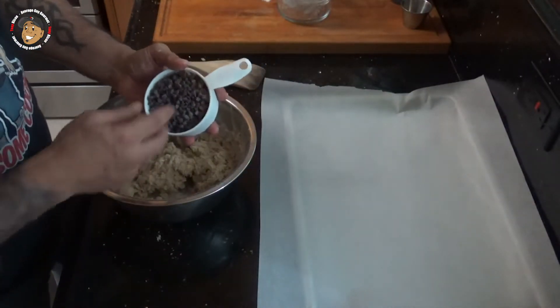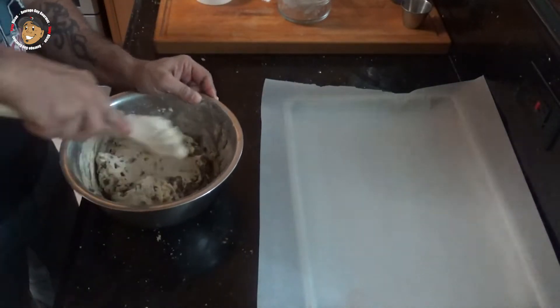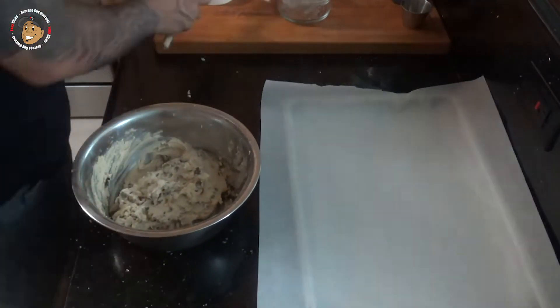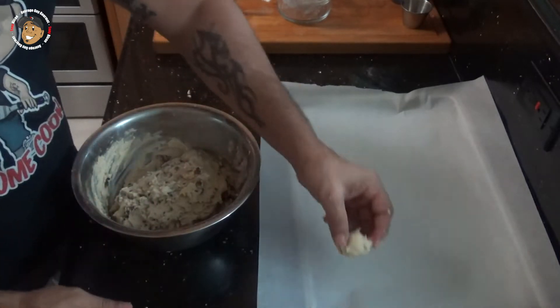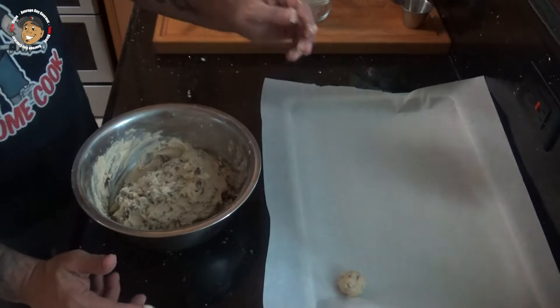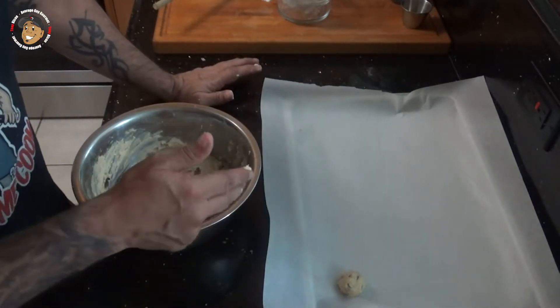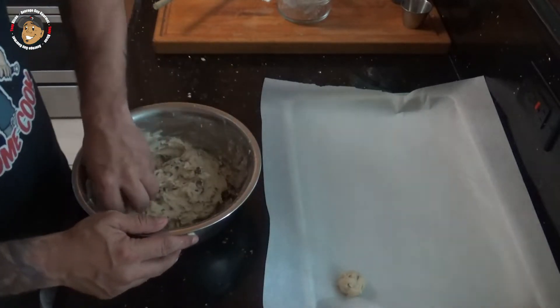Then I'm gonna go ahead and add in my chocolate chips. I'm gonna take the dough, make about one inch balls, put them on a parchment lined baking sheet, then I'll pop this in my freezer for at least an hour or so. I'm gonna let it sit overnight because I'm cooking a little bit late and I want these to firm up nicely.